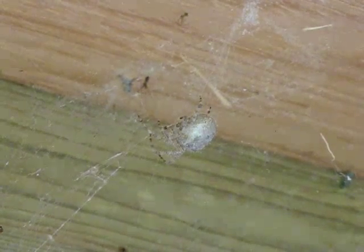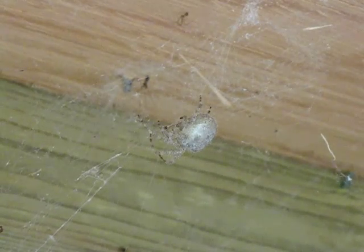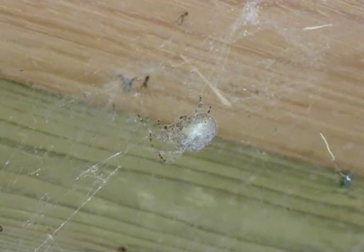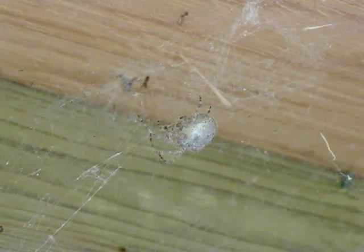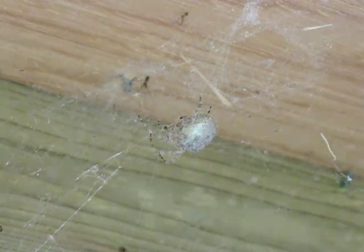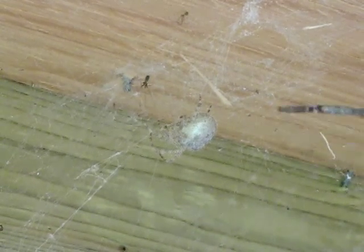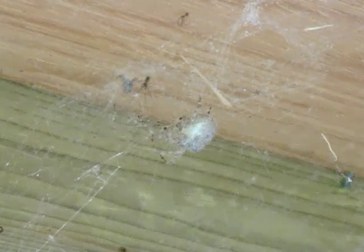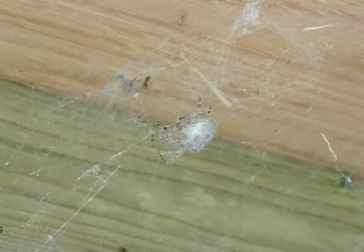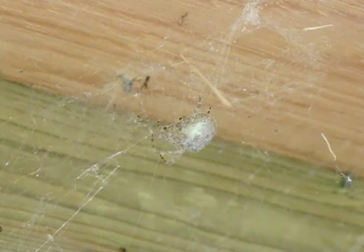We're going to do something a little bit different today, rather than a formal lab dissection. I thought we'd take advantage of the fact that it is a nice early fall day, a little bit cool out, and I've got a lovely arachnid that's been living under my woodshed for the whole summer. Here she is right here. It's a large orb-weaving spider. I'm going to pull her down and we'll have a look at her and see what we can learn about arachnid anatomy.